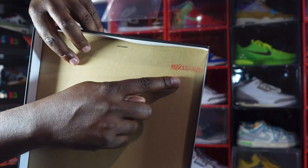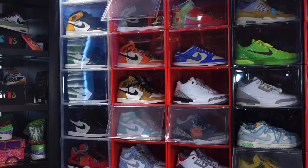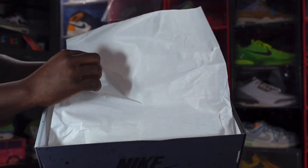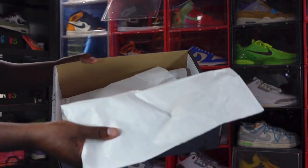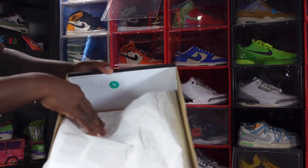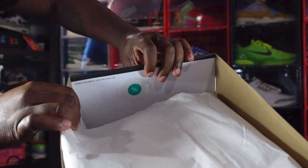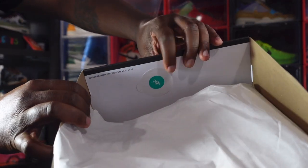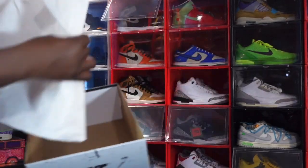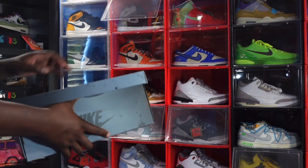There's your lot stamp right there in red. Looking inside the box, you've got your paper — smooth on one side, a little rough on the other. You do have a white and green YCM sticker in there, and you can see the tissue lines in there. That's everything that comes in the box.